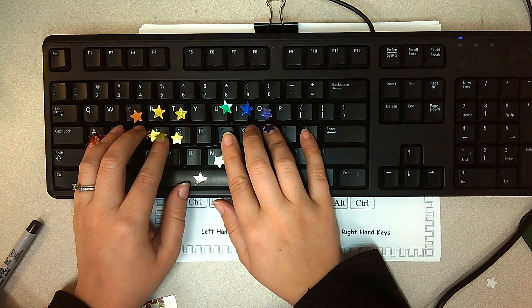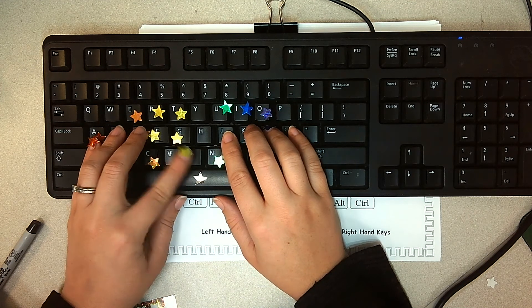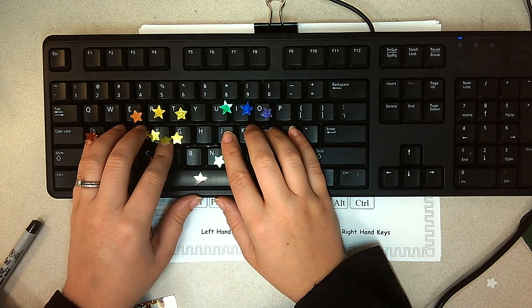So once again: O is your right ring finger, B is your left pointer — it's a yellow key — and A is your left pinky right there.